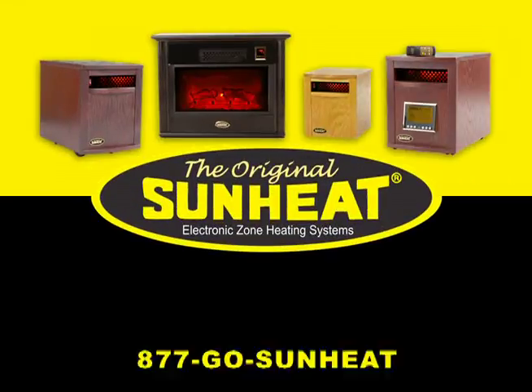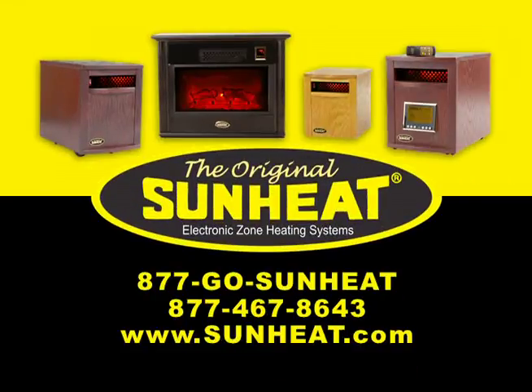Get a more effective brand of heat with the original SunHeat. Go to sunheat.com to find a dealer near you, or call 1-877-GO-SUNHEAT.